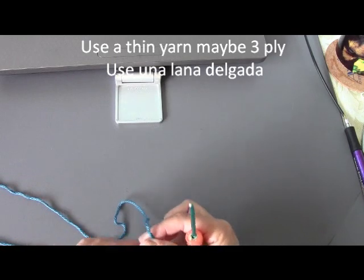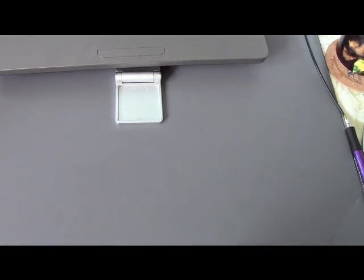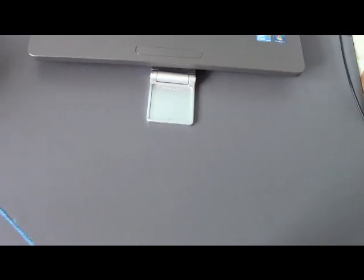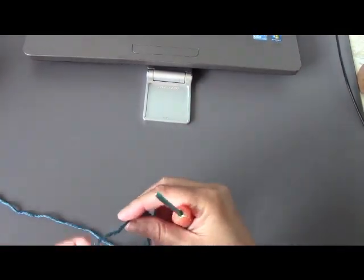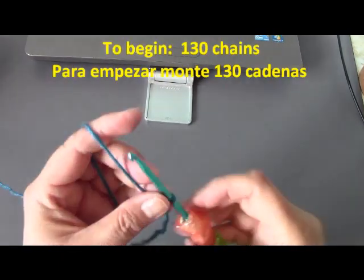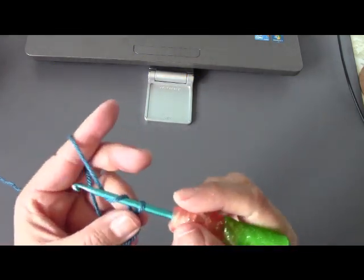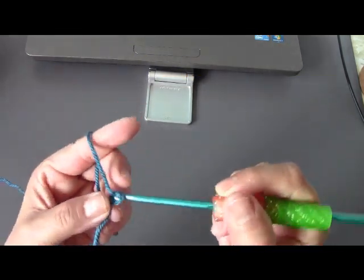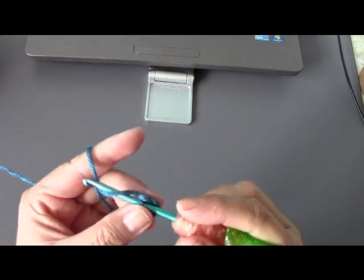This might be actually a little thick, but it seems to be working okay. Now what you're going to do to begin is we are going to start by doing 130 chains. Remember to do your chain, you just get your hook, yarn over — meaning you wrap the yarn around the hook — and you pull out your chain. You're going to be doing 130 chains, so go ahead and do that.